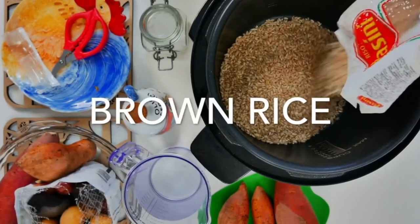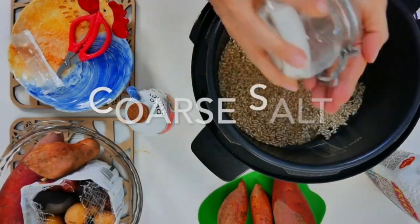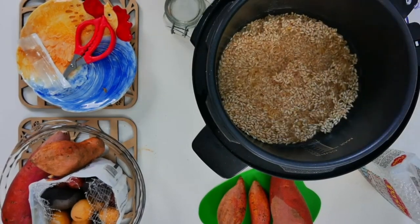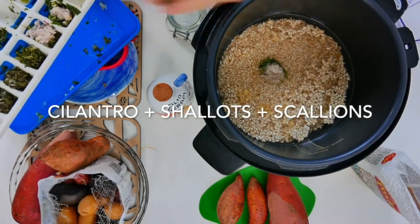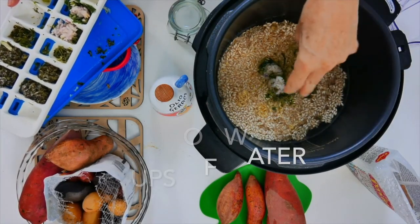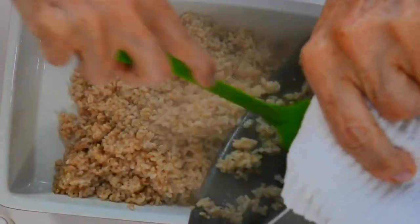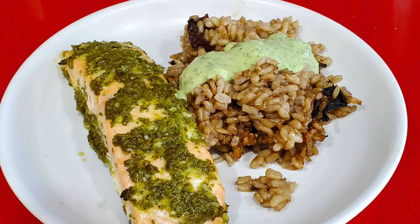Now we're going to do our brown rice in an Instapot. The measures here are the same salt, same cup of rice, same olive oil. We're adding some herbs and spices — some cilantro, scallions, and shallots, which you can do to the brown rice in the pot too. But here we use only one and a quarter cups of water. Cover, cook for 20 minutes at high, and you're done. Voila! A beautiful brown rice.